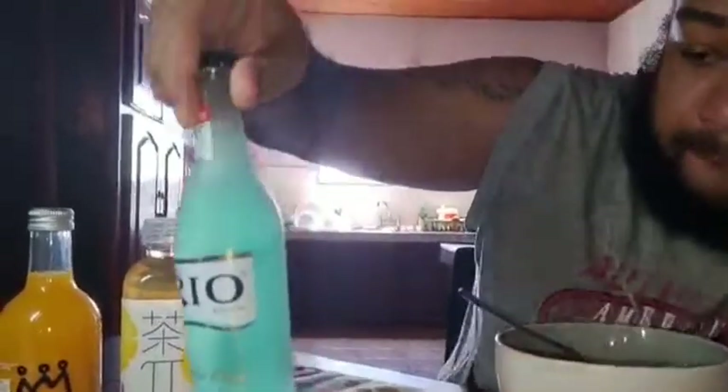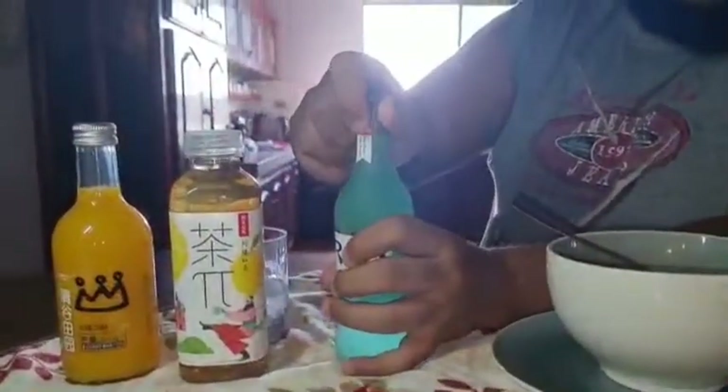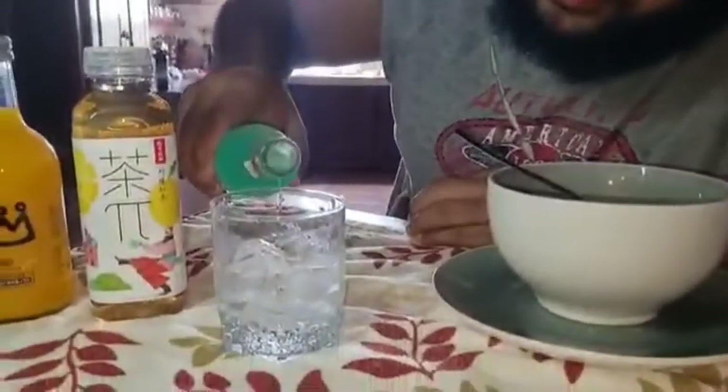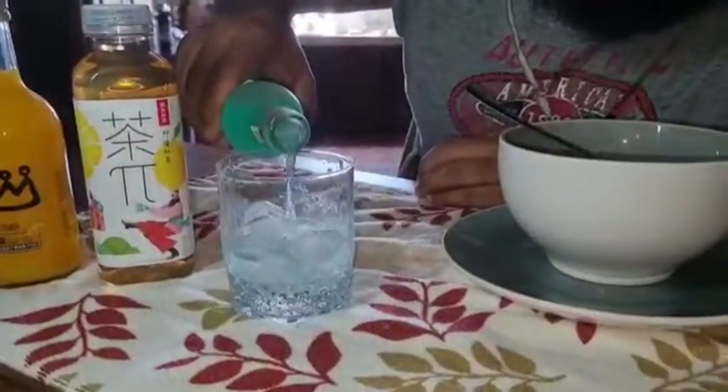So now we're going to taste the drinks. We'll start with the Rio cocktail. First time trying it — let's see how good it actually is. Just a little sip because you want to taste it all. All right, here it goes, let's see how it tastes.